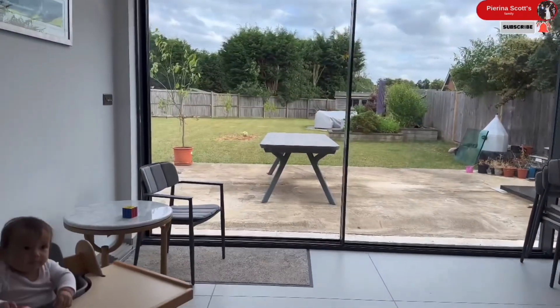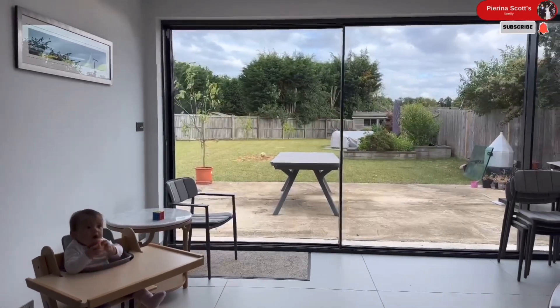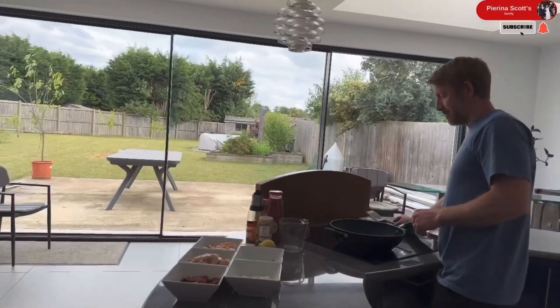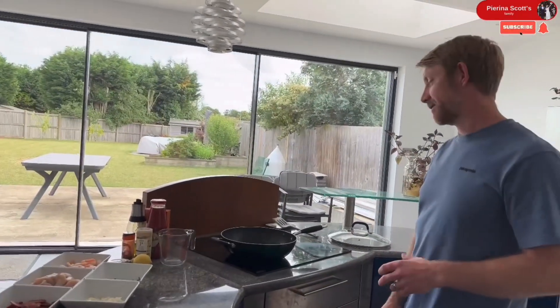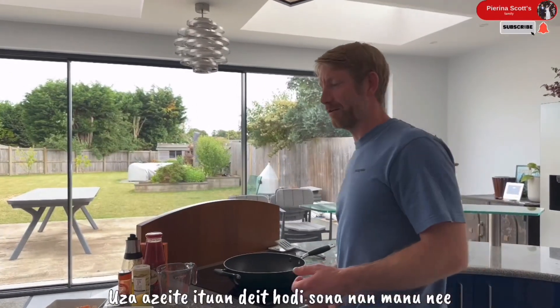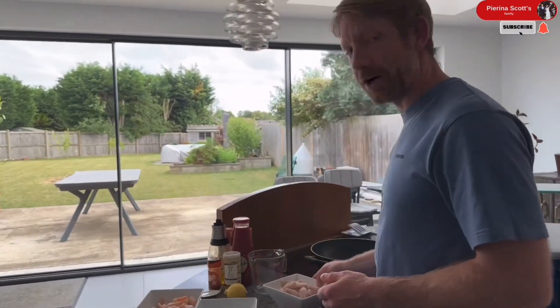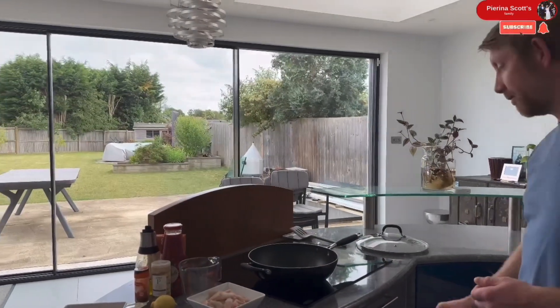Hi Rosie! What are we doing? We're making paella! Yeah, you don't want too much oil because it will just go a bit of a mess — you want the chicken to be nice and crispy. So just wait for the pan to get up to temperature and then lob the chicken in and off you go really.